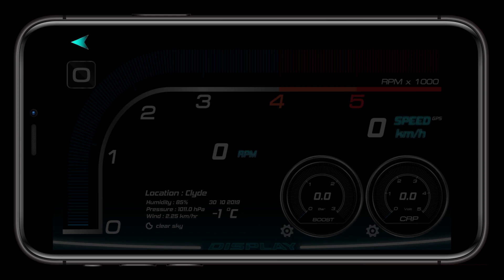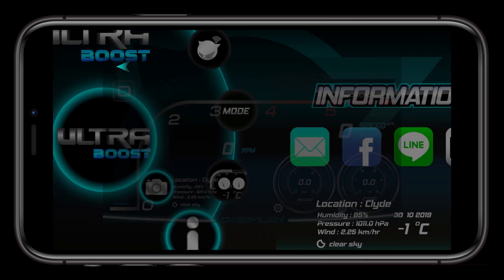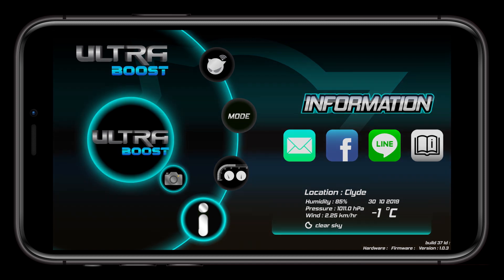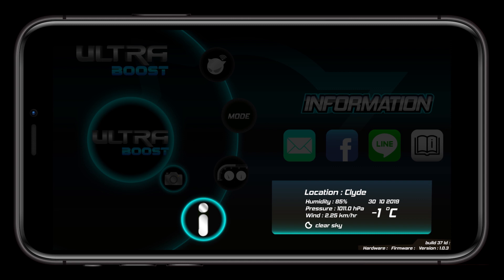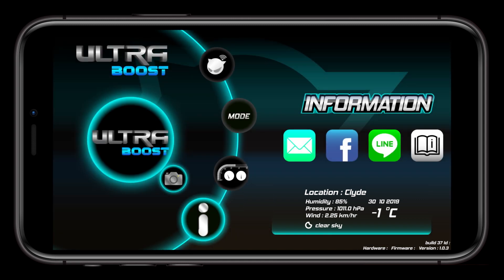Click the back arrow in the top left of the screen to go to the main menu. Now let's check out the information section. Here you can email support at ECUShop, connect with ECUShop on Facebook, get support with Line, or go to the ECUShop website to search for more information. Additionally, here you can see the location-based information and what build version of the app and firmware you have.